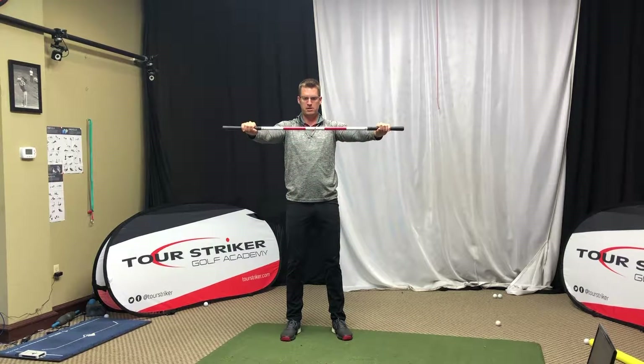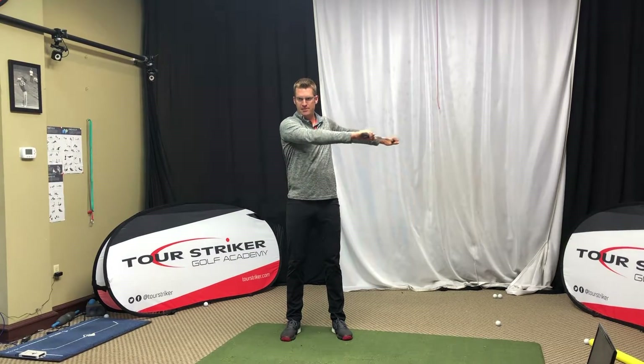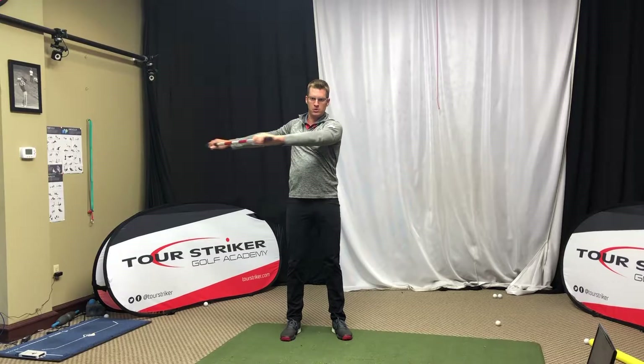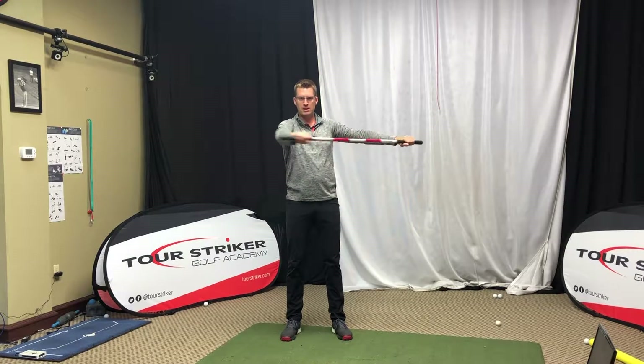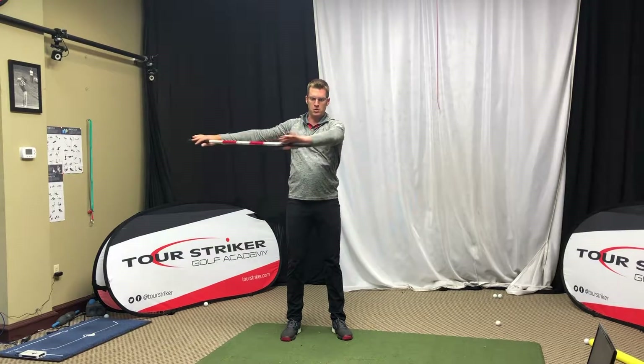Next one: holding up the club right in front of your chest, can we move it to our right, move it to our left. So again this is the shoulders — not getting any body moving yet — just starting to loosen up all the ranges in that shoulder joint.